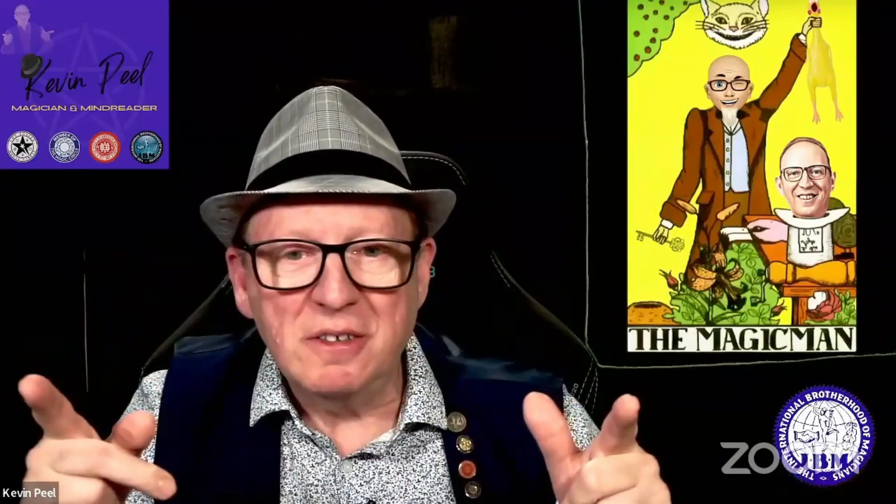We've got a fantastic gallery with us tonight and we have a mega lineup. So without further ado, moving over to our next performer who was possibly having internet problems, so let's cross fingers. Hello, magicians and magic fans! Today I would like to show you a little key.